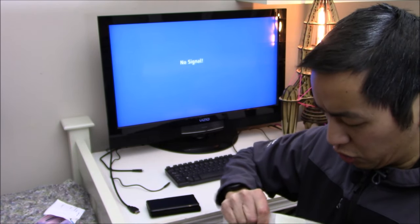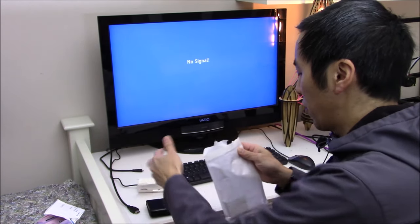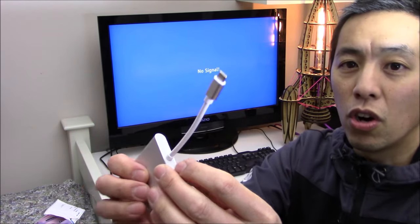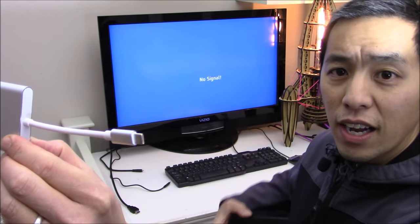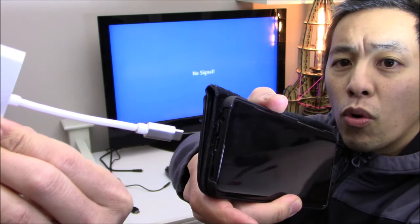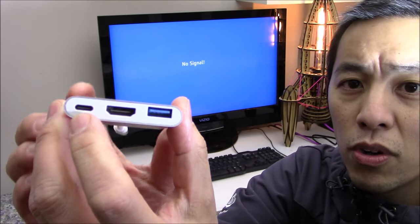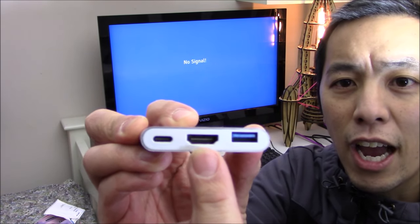Let's just open up the bag. This is probably the simplest unboxing I'll ever do because it's literally just an adapter. As you can see, it's got USB Type-C on one side, and that's the side that is going to go into the USB-C port of your phone. On the other side of the adapter, this is where it gets a little bit interesting — there's multiple inputs. The one you're probably most interested in is this one in the center, which is an HDMI output.